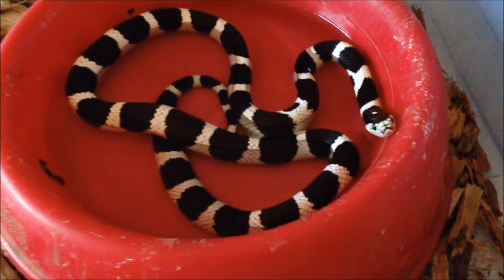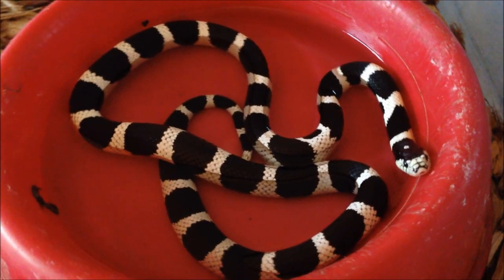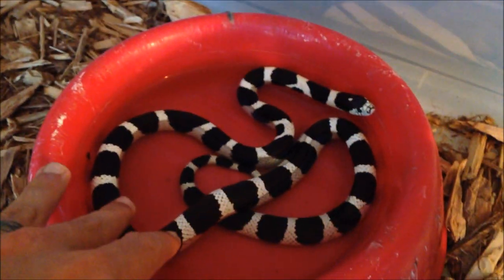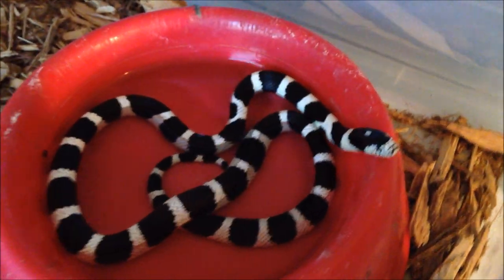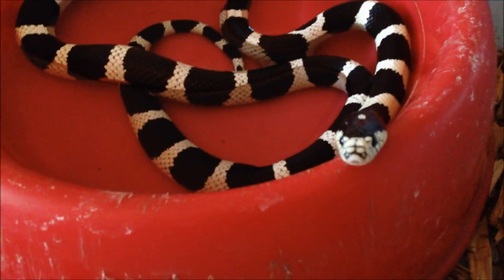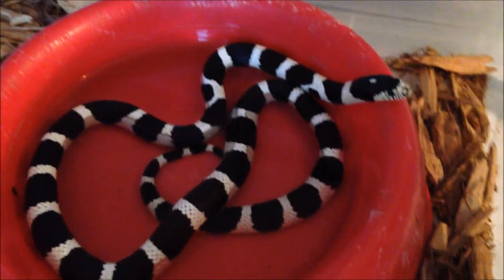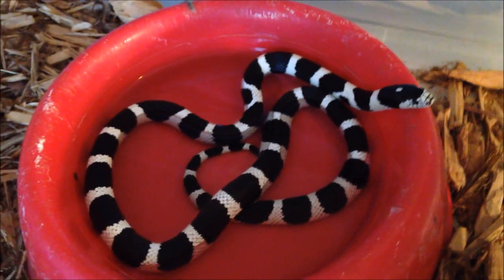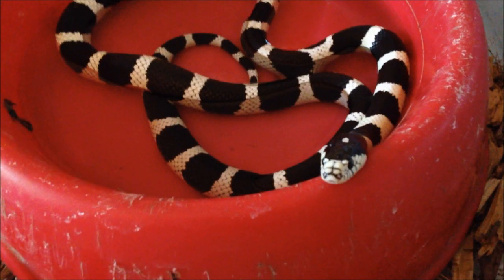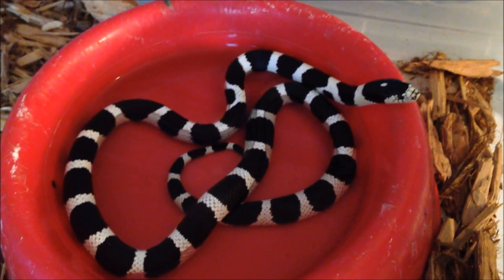This is Jubilee. This is a female black and white desert face California kingsnake. She's slightly smaller than Little Man. She's chilling in her water so I'm not messing with her too much, but I like to let them do their thing. That's her. Pretty girl. Desert face like I said. So she's definitely not going to be a breeder this season — we'll see maybe two seasons out. That's Jubilee.